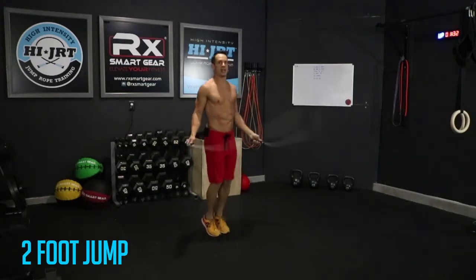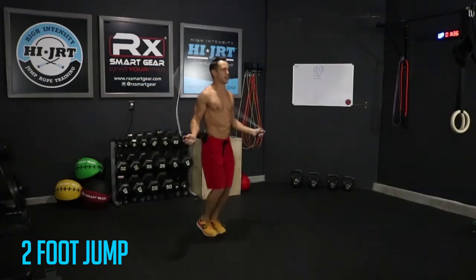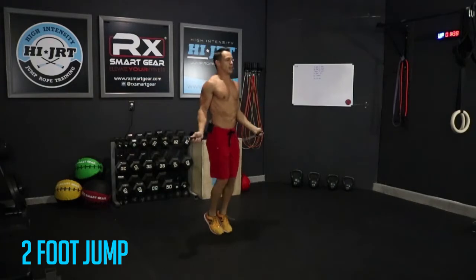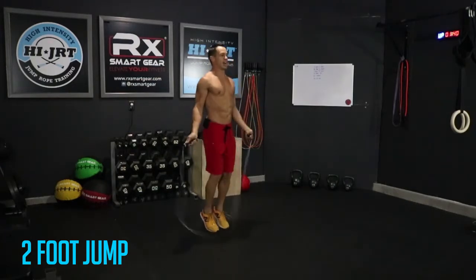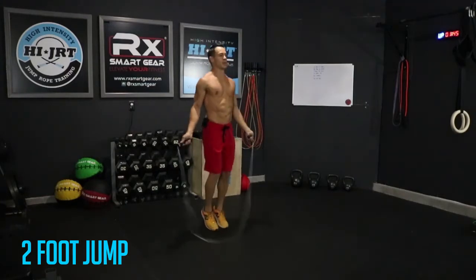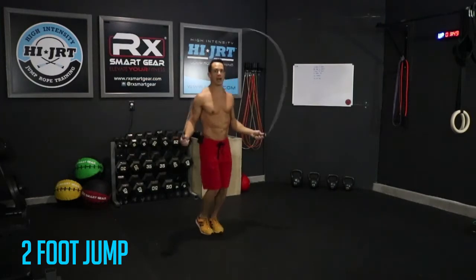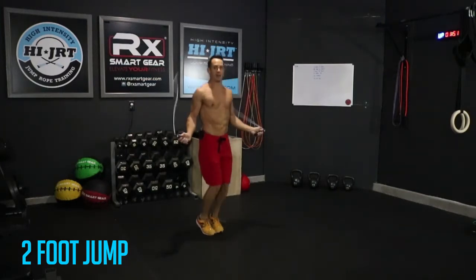Alright, two-foot jump here — keeping those feet together, on the balls of your feet. Make sure you have your timing down, remember to breathe, keep going guys. A little bit longer here and then we're gonna transition to our first bodyweight movement, which is going to be 10 push-ups.